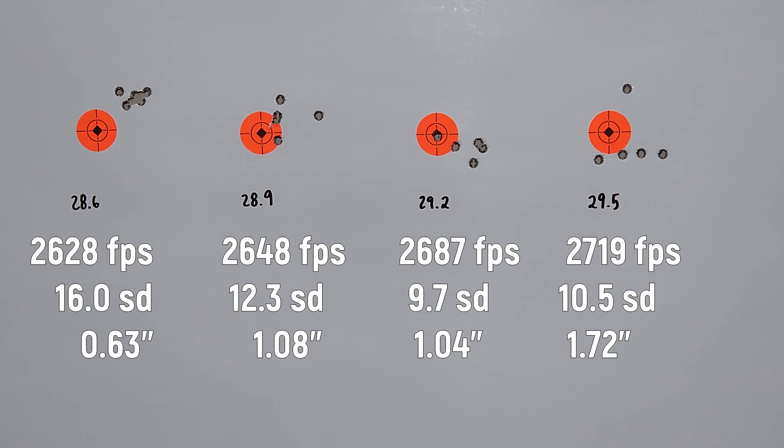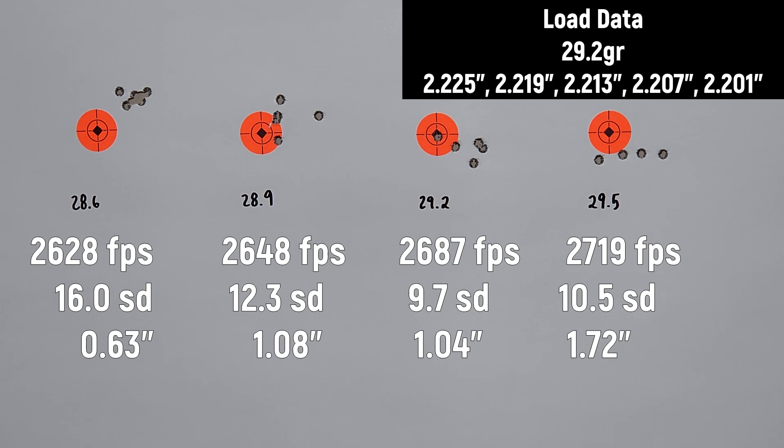Alright, here is the target you just saw us shoot, starting out at 28.6 grains and working our way up to 29.5. That first group looks really promising, but we ended up with a 16.0 SD and the velocity is quite low. So what we're going to do today is shoot five 3-shot groups at 29.2 grains. We were just under 2700 feet per second, had a good 9.7 SD, and it looked like it was trying to group.